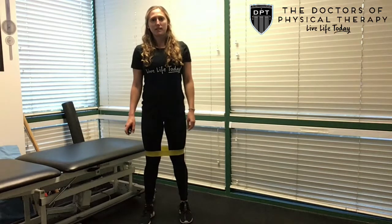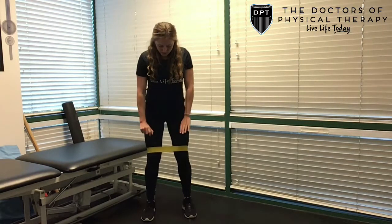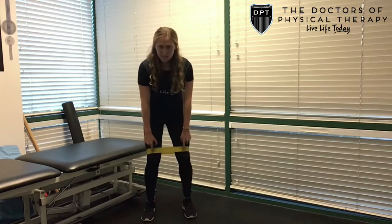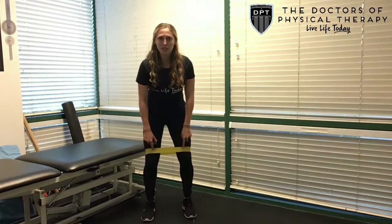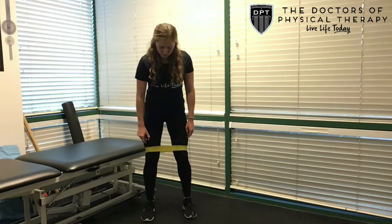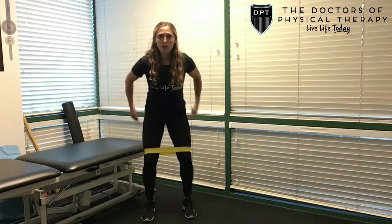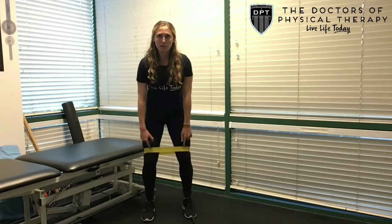ER just means that you're resisting the inward pull of this band. So when you go into your squat, you're going to be thinking about bringing these knees a little bit outward to create some tension in the band. I want you to avoid rolling onto the outsides of your feet — your feet should stay flat on the ground. You're just getting a little bit of pull using your butt muscles to create some tension in this band.